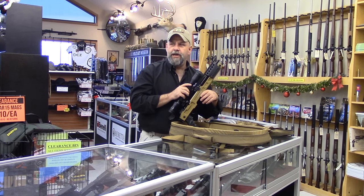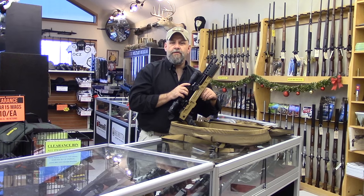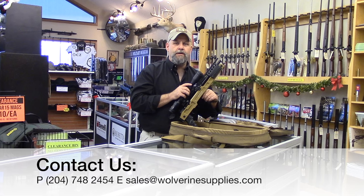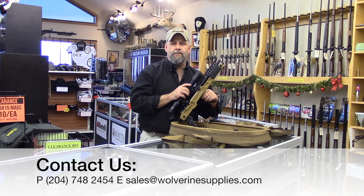Thought we'd give you guys a chance to take a look at this. If you want more information, call us at Wolverine Supplies or email us at sales@wolverinesupplies.com.